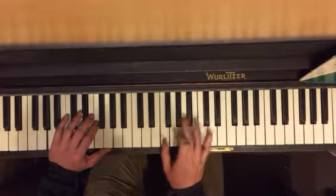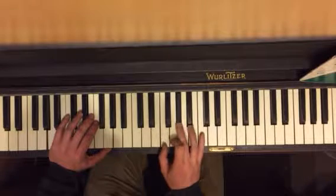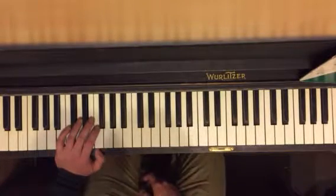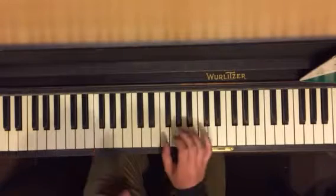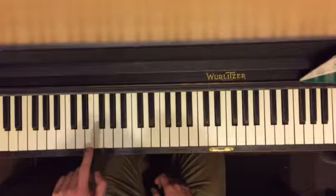And then one more little thing. We're going to start here and come down to an F minor. So F, B flat, D — then F, A flat, C. Same pattern: one, two, three, four, five, six, seven, eight, one. Five, six, seven, eight, one.